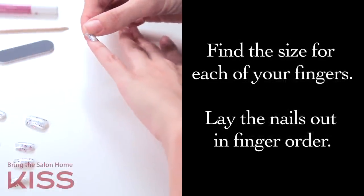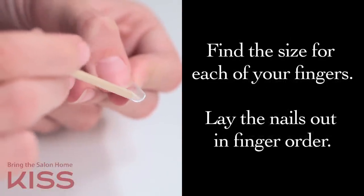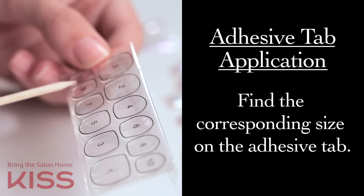First you're going to want to find the size for each of your fingers. You will notice that the sizes are underneath the tip of the nail. There are two ways to apply: adhesive tab application and glue application.